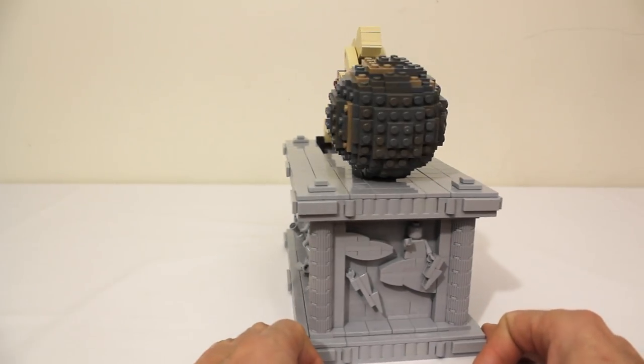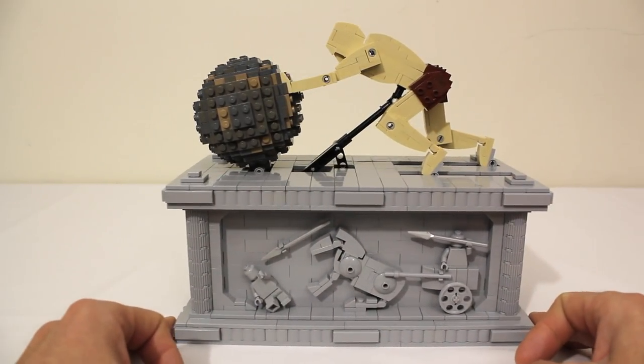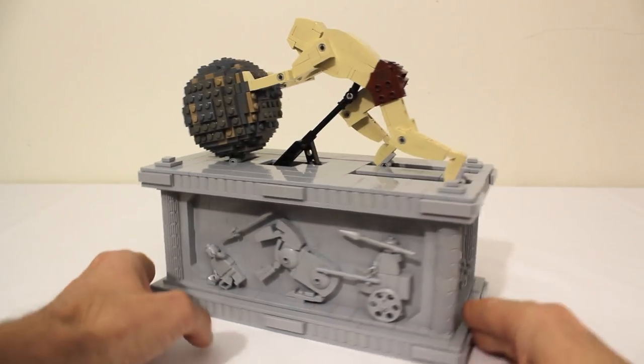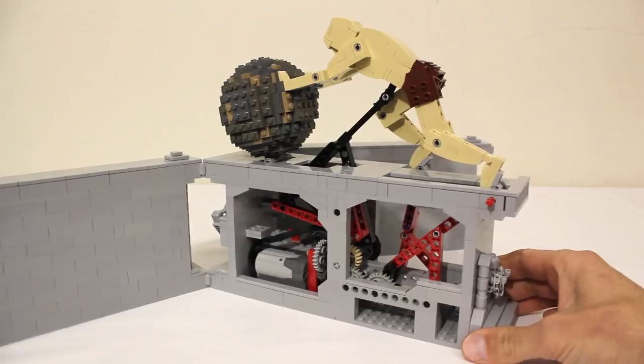This is Zeus who finally had enough of his shenanigans and punished him by having him roll the boulder up the mountain. And of course Zeus cursed the boulder so that it would always roll back down when it got to the top. The stand also opens up in the front and the back so you can really see what's going on on the inside.